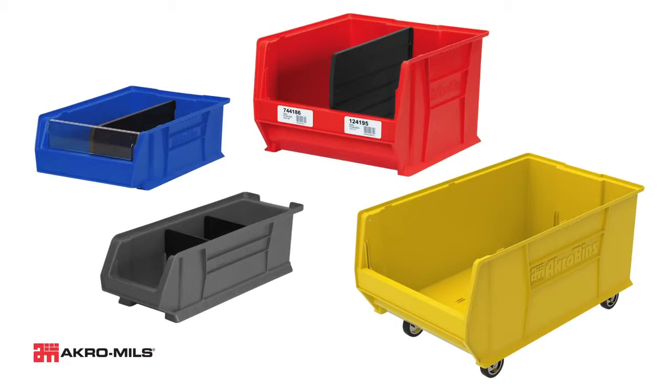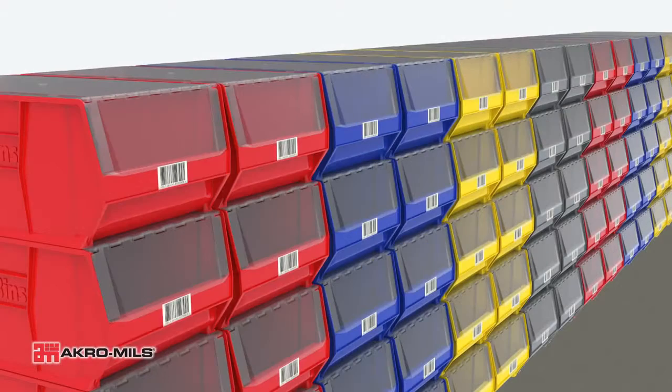Supersize Acro bin lids can be used along with optional length dividers, width dividers, mobile kit, window inserts, and adhesive labels or card stock holders to create the perfect storage system for large and bulky items.